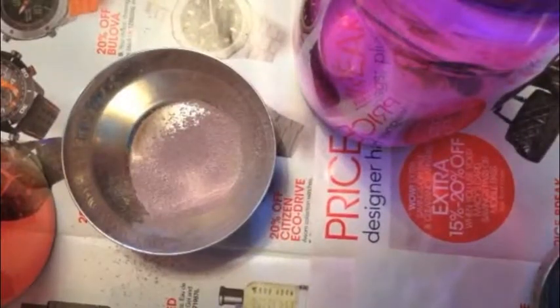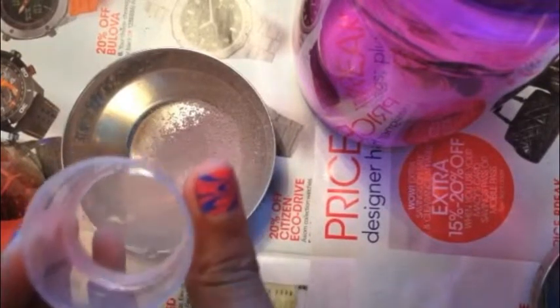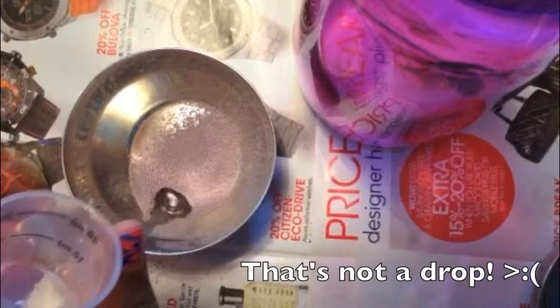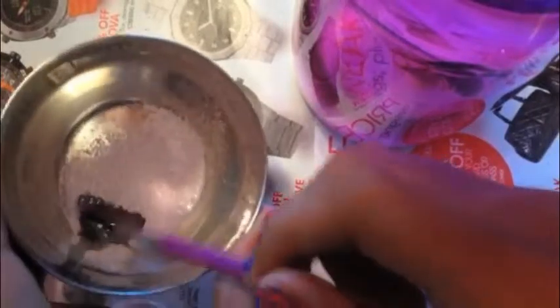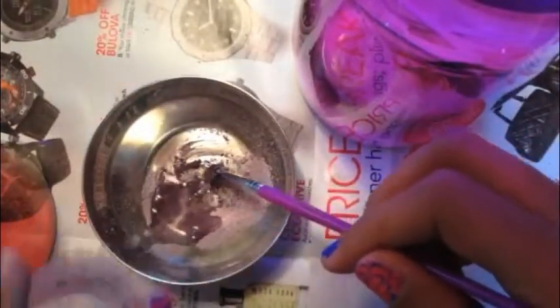After you've mashed up the whole chalk and sieved it down to get the very fine parts, you want to take the tiniest bit of water — just a drop or so — and mix that in. I'm using a paintbrush to mix it. Add a little bit more as needed, and slowly you can see how the paint is starting to form.